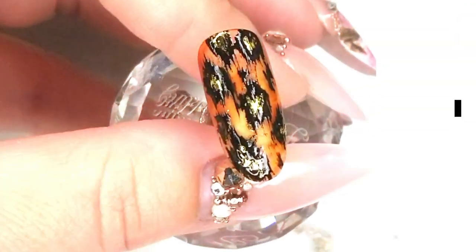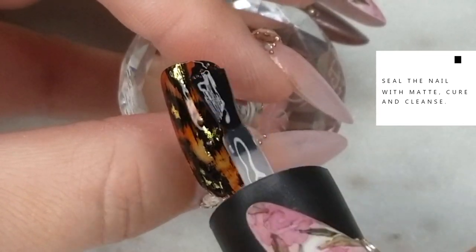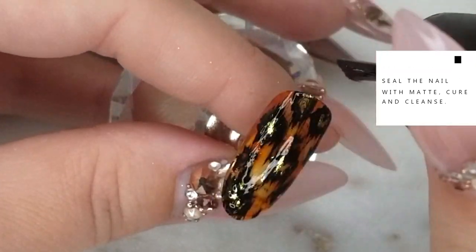Now using a matte top coat, I'm going to seal the nail and do a full cure — about 45 seconds in an LED lamp — then remove the dispersion layer and get it ready for the next step.